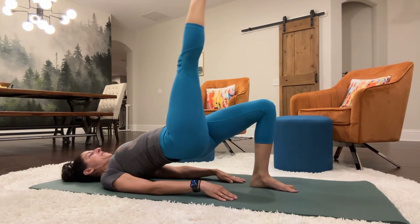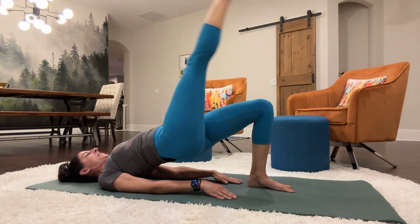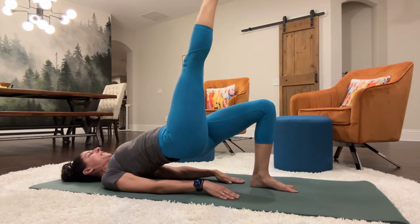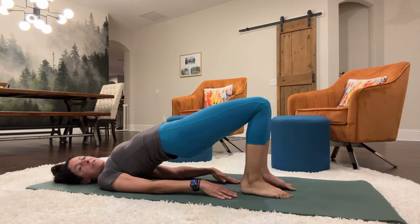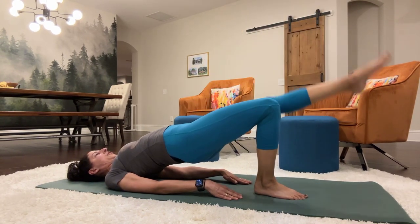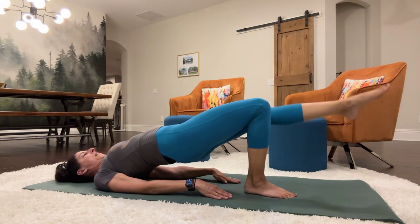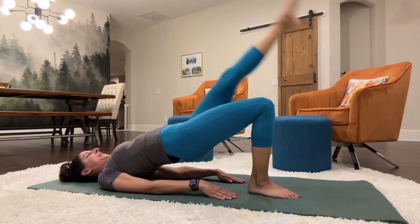Here we go. 1, 2, 3, 4, 5, 6, 7, 8, 9, 10. Set it down. Switch to the other leg. 1, 2, 3, 4, 5, 6, 7, 8, 9, 10.